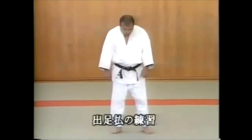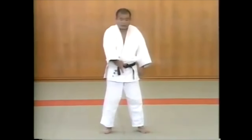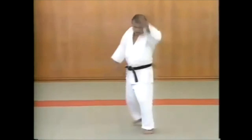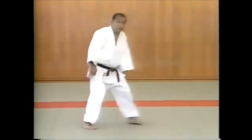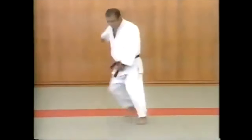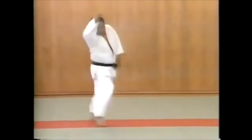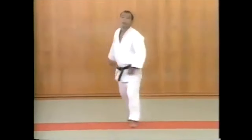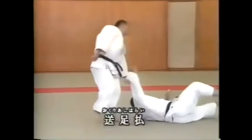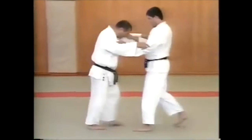The same goes for De Ashi Harai. Here it says de ashi harai no renshu, or exercises for De Ashi Harai. If we look at the early definition of De Ashi Harai in the Kodokan, we see that it is when they're about to put their foot down and they're walking forward — hence the name — you sweep it forward. They kind of like step on a banana peel. Let's take a look at De Ashi Harai and that little detail that he shows, which in my opinion changes a lot of things.